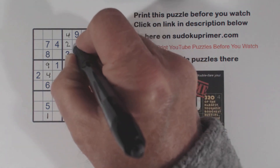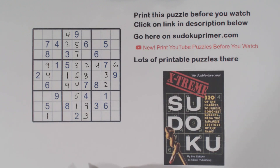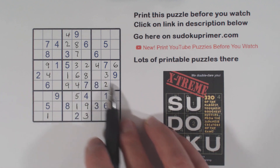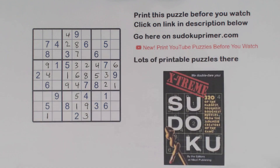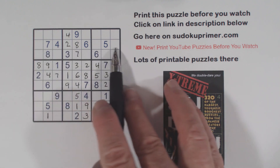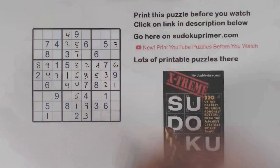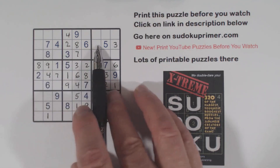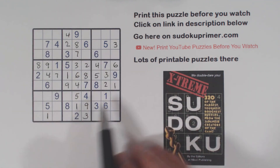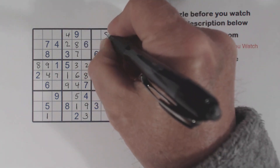Now we've only got 3 numbers left here, and this number is an 8 — the only number left in this column. We're missing 1 and 5 here, which we can't solve yet. With this 1 we can fill in the 1 and 5 in box 6: 5 goes there, 1 goes there, and the only number missing in row 5 is a 7 right there. And an 8 in row 4. Let's look at row 2 — we're missing 1, 3, and 9. Here's a 1 and a 9, so we can put a 3 there. We don't know where the 1 and the 9 go yet. Let's go to column 8 — we're missing 4, 8, and 9. Here's a 4 and a 9, so we can put an 8 there.